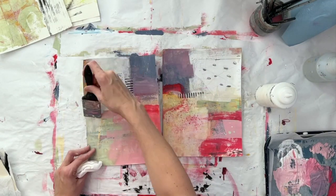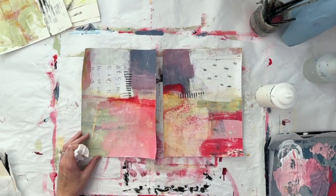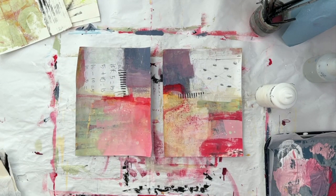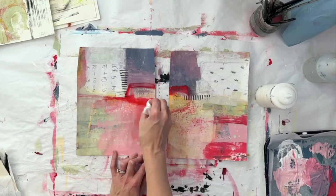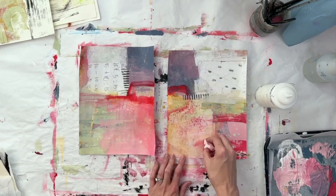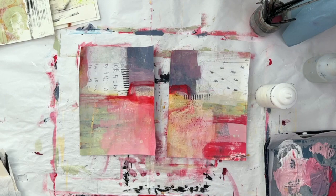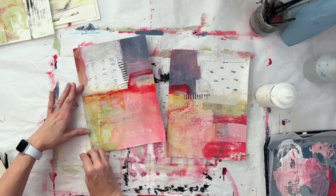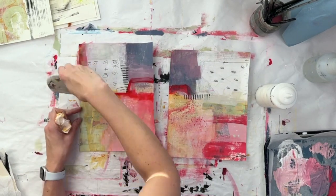Thank you guys for watching me and being interested in how I work. Because this is scratch paper, it's not very thick — it's not high quality watercolor paper — so you can see the edges are curling up a bit. This is 80-pound paper, so it's not the thinnest but it's not the thickest either. I did end up taking some gloss medium and using a scraper just to spread it around the back of these as well, which helps flatten everything out.